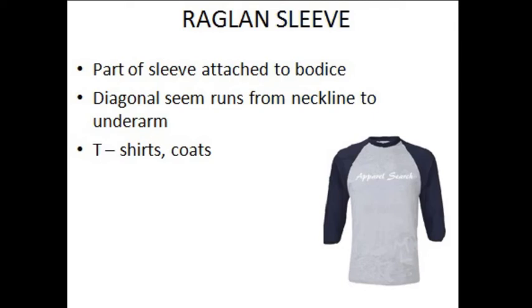Hello friends, today we are going to see about Raglan Sleeve. In the previous classes, we had seen about Bodice Sleeve and Button types of sleeves in depth. Today, in this class, I am going to tell you about the Raglan Sleeve. Raglan Sleeve is a type of sleeve which is mainly attached to the bodice. Even though there are various types of sleeves attached to the bodice, Raglan Sleeve is one among them which is very important and commonly used.